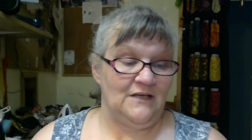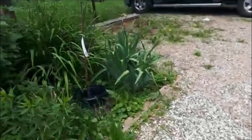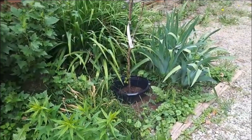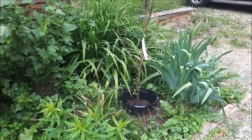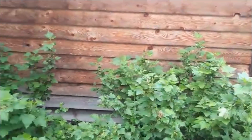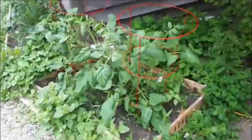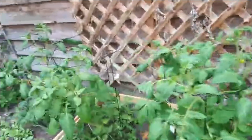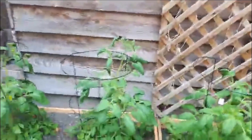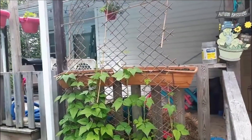The apricot tree is doing okay — it's alive, and that's what we're hoping for. My blackcurrant bushes are loaded, loaded with berries. My big tomatoes are in flower. There are my nasturtiums, and my pole beans are starting to climb.